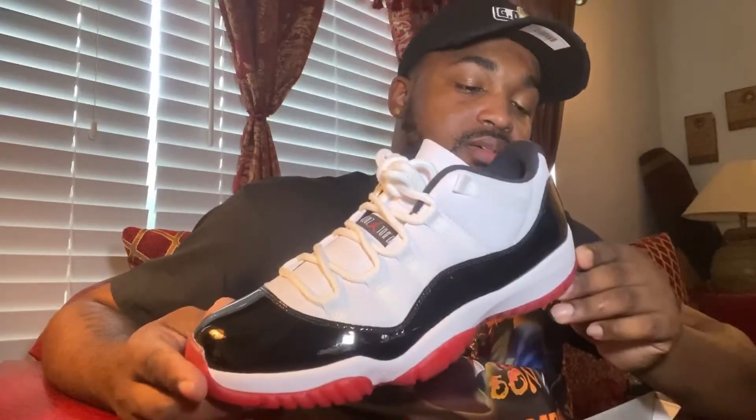I love the story behind these — they basically mixed two of the most iconic Jordan 11s, the Concords and the Breads. I mean, like I said, I wish they had a mesh upper.